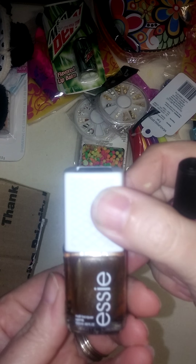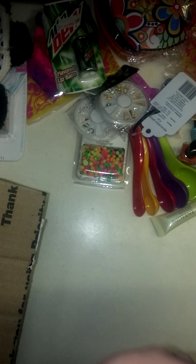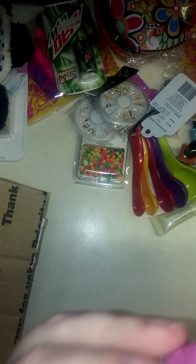Some more nail polishes. Oh, this is beautiful. This is like a bronzy brown, if that makes any sense. And it is a magnetic nail polish. It's called Rip — Rip style. That is beautiful. And this mini LA Colors — too cute. I don't think these have names. That's real pretty. Very summery and springy.